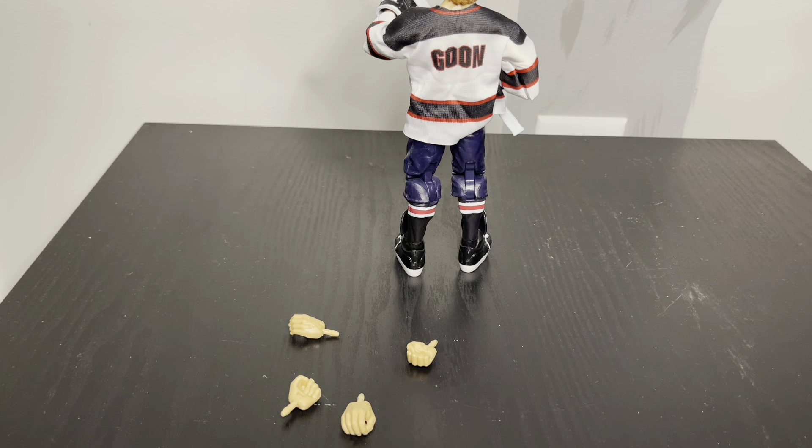That's the Goon thing, and it's good, but I'm just a little disappointed in this set - at least the two I've gotten.